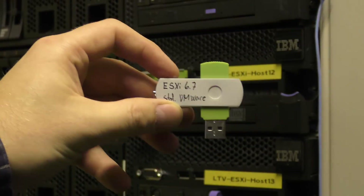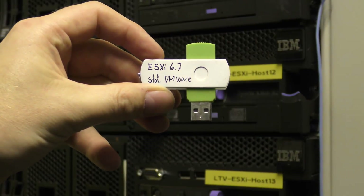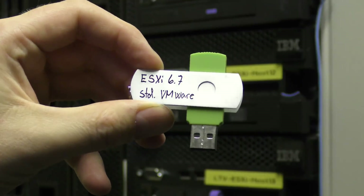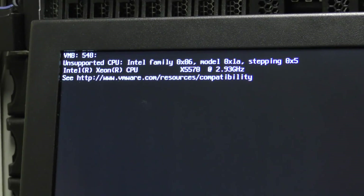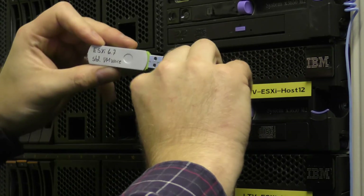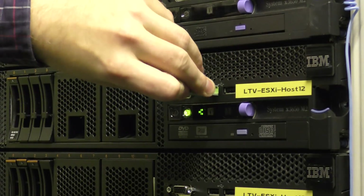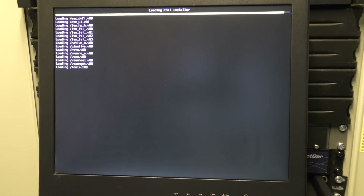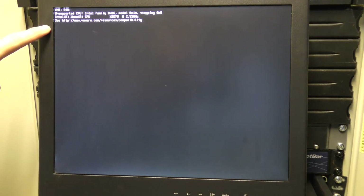It was booting from the USB. I'm pretty sure it's going to make no difference, but I'm going to try booting from the standard VMware build just to make sure. And we get exactly the same error.